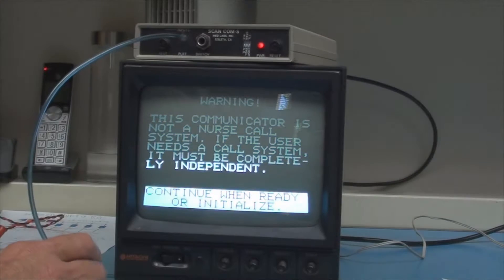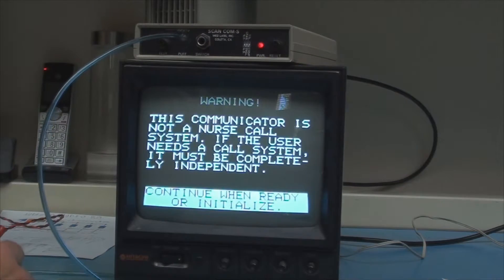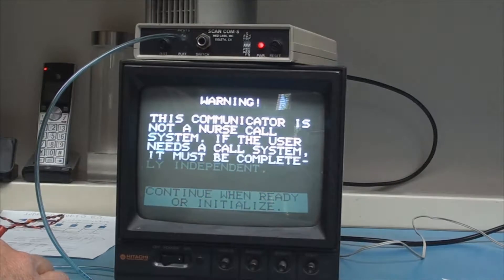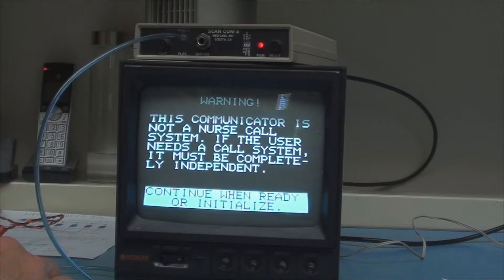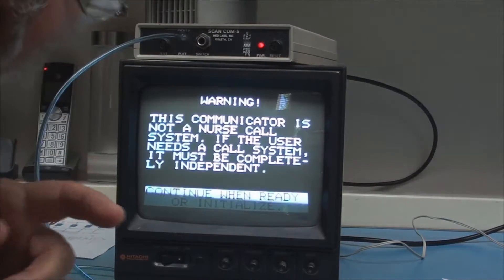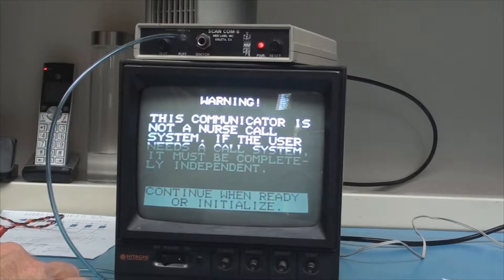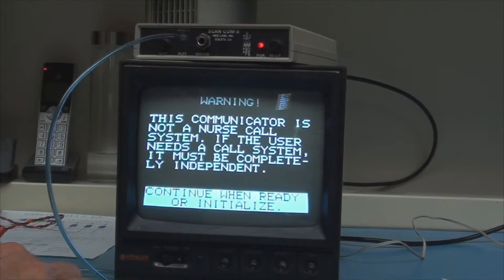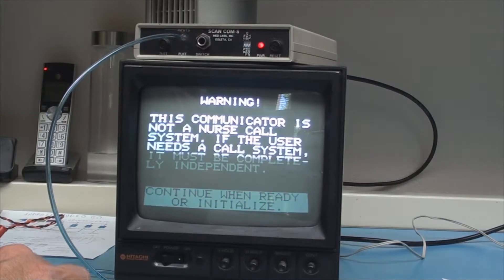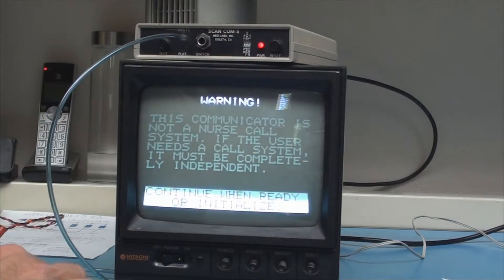Originally this was just a software program on the Apple II computer, and we thought we would have a product. But then we realized that no nurse in a hospital wants to deal with setting up a computer, all the approvals that would require, as well as handling the floppy disks. So I decided we'd better try and do this in hardware. I knew a little bit about TTL circuitry and I wanted to learn about the Z80, so I designed the board, did all the software, and came up with a scanning communicator.